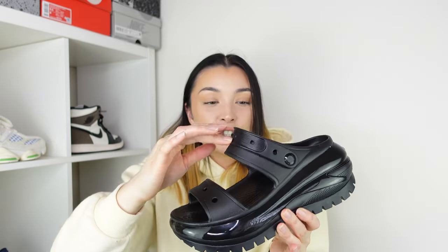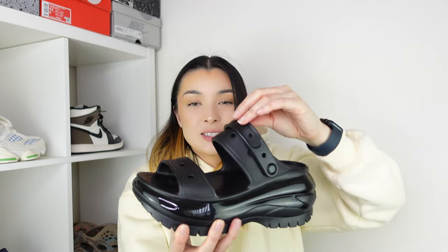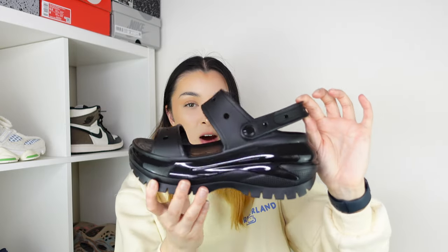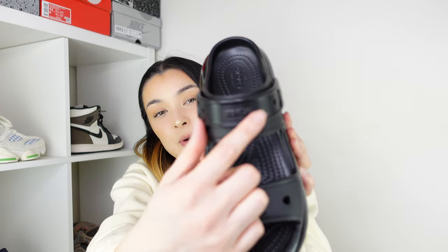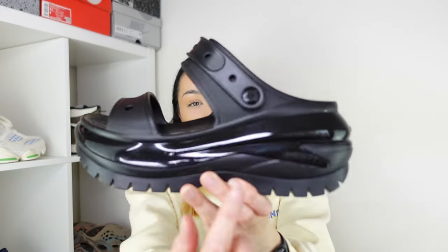Then we have the classic strap at the back which you can move to support your ankle — literally the same as a normal Croc. Personally I prefer it that way as it looks more like a sandal, though you can push it to the front for a backless style. On the strap we have the Crocs logo, and in black it's an all-black sandal with no white on it at all, so the logos are quite subtle. On the handle you also have the Crocs logo.